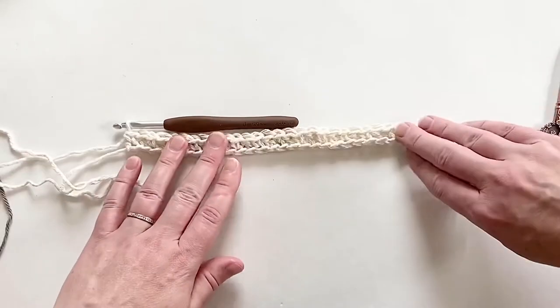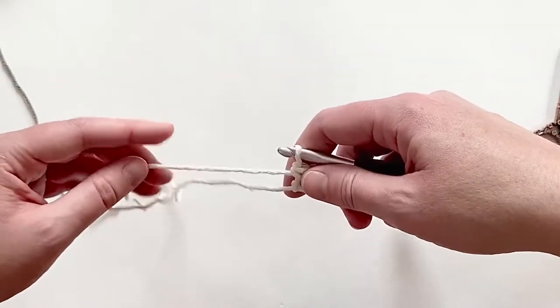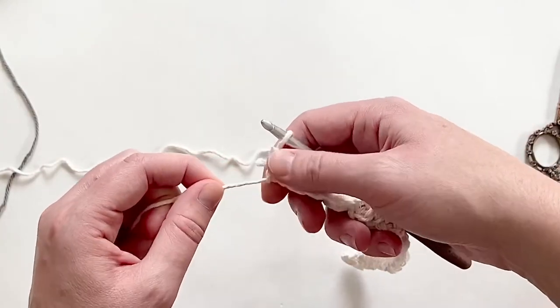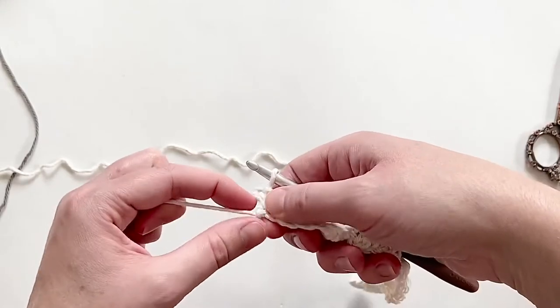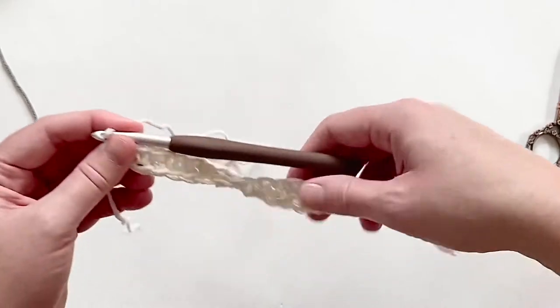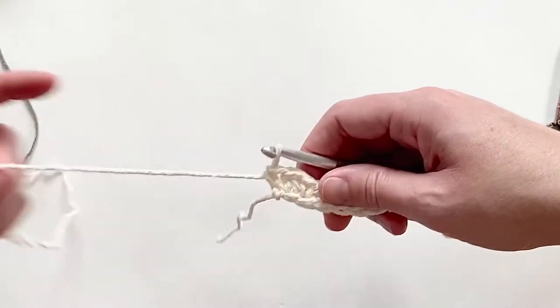I've got my first row here. The first thing I want to point out is this slipknot we started with — watch how you can just tighten it right back up and it's like perfect, it doesn't even show. It's so hidden. Now the next thing we're going to do is work our second row, which is our repeat row — it's exactly the same as the first one. The only difference is we're working into stitches instead of into chains.